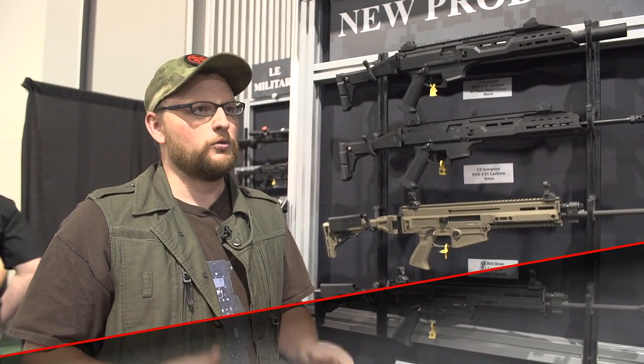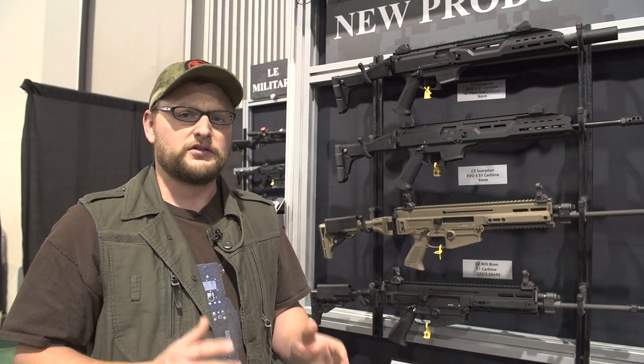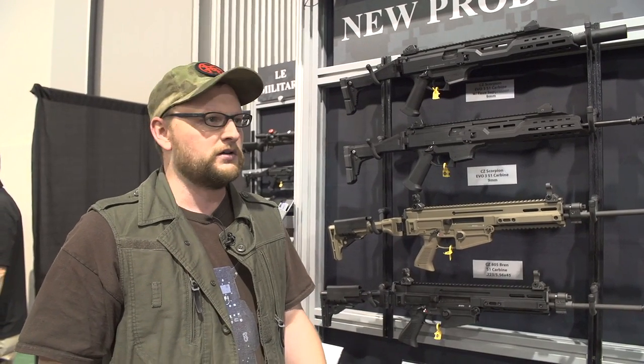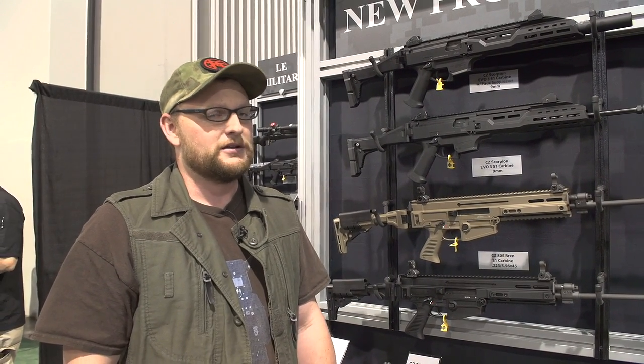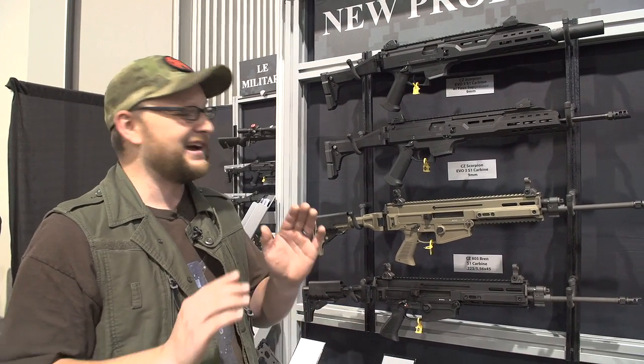Welcome back everybody, this is Eric here with Iraq Veteran 8888. We've got another video for you at SHOT Show 2016 — we're walking around showing off all the new sights, sounds, and cool things going on. We stopped by the CZ USA booth to have a look around. You guys know we've been reviewing CZ guns over the years, and I'm a big fan of the CZ 97 and the CZ Scorpion Evo pistol. That gun has really been setting the world on fire this last year — probably one of the guns they've sold the most of.